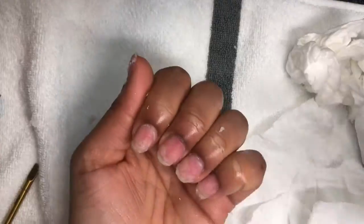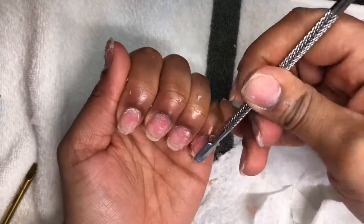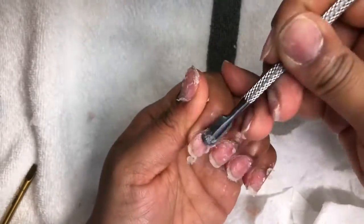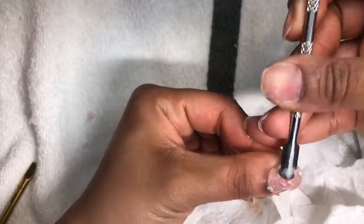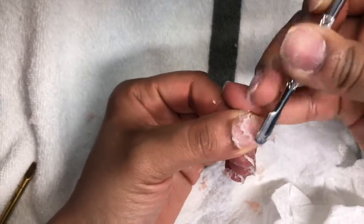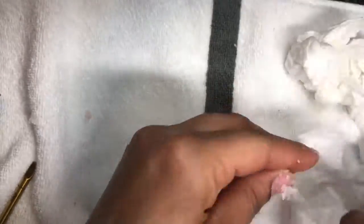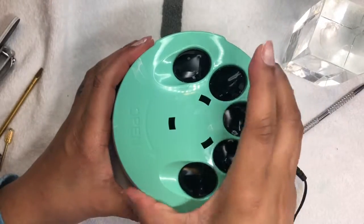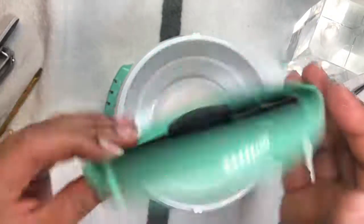Eventually I got all the acrylic off, and I did use the file to help with the rest. All in all, it did exactly what it said it would do — it did its job. It's a pretty handy little machine and I would invest in it, but again I'd recommend buying two so you can do both hands at the same time.